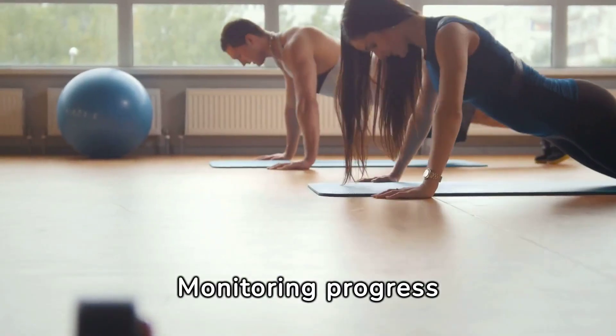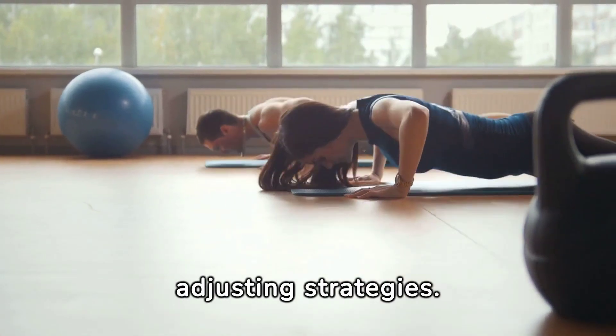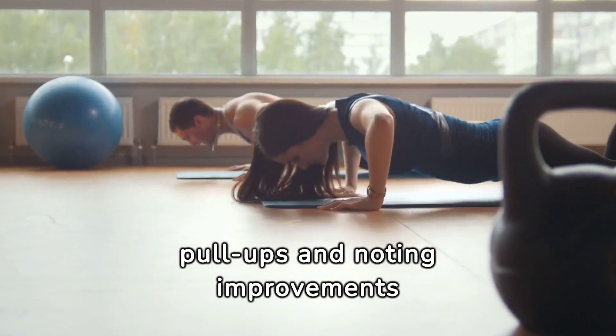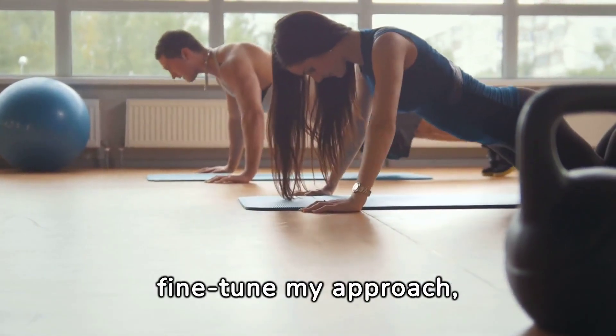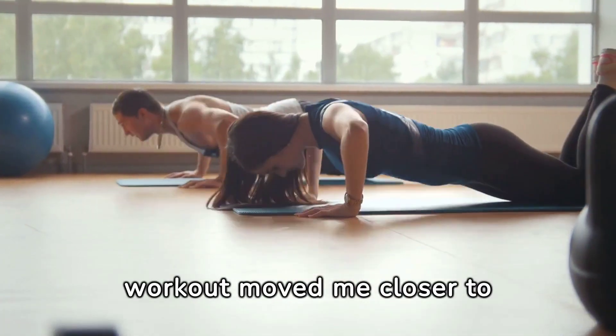Monitoring progress was crucial for maintaining motivation and adjusting strategies. Regularly recording the number of pull-ups and noting improvements or setbacks helped fine-tune my approach, ensuring each workout moved me closer to my goal.